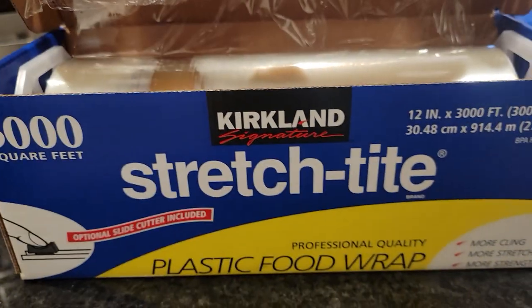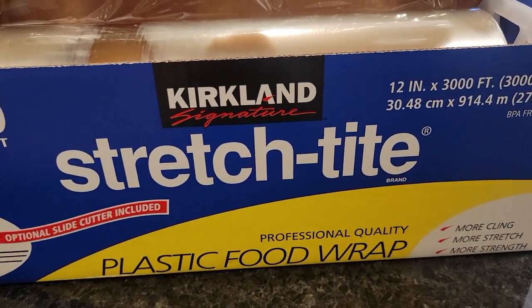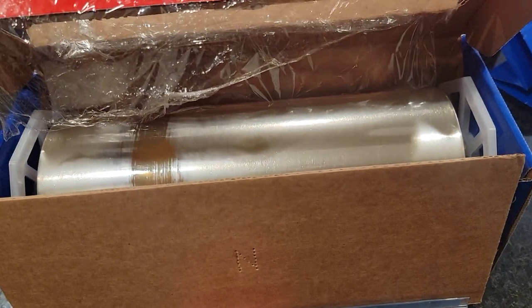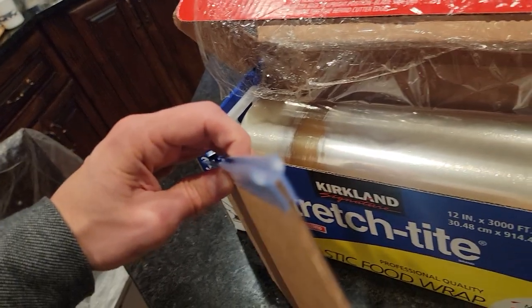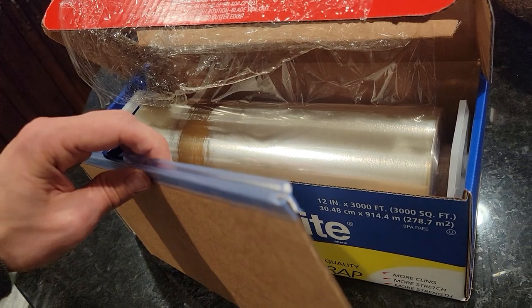Alright guys, so I have this stretch tight plastic food wrap. It comes like this — the paper is upside down with the metal cutter on top, and then there's an optional plastic piece that you can snap on like this.